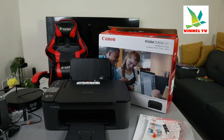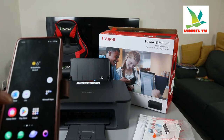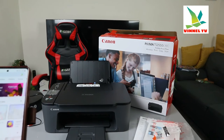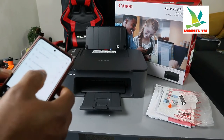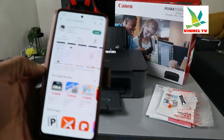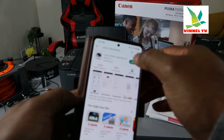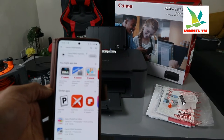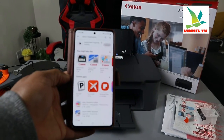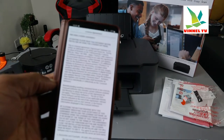Now what I want us to do is connect this printer to the Wi-Fi network. To do that, go to your mobile device, open your Play Store, and type 'Canon Inkjet SELPHY.' It's already installed on my phone, but go ahead and click Install. Once it finishes installing, click to open it.